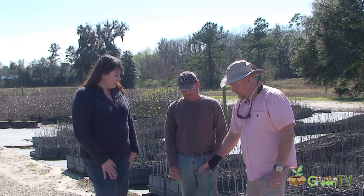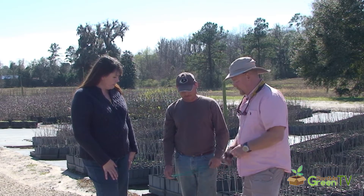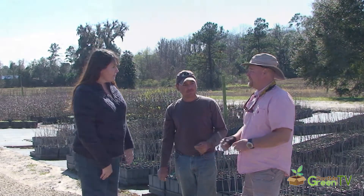And you start out and you have to get some wood off of another tree — that's an Elliott, a Pawnee, Cape Fear, whatever you want. And we have some Elliott here and we're going to do a little demonstration on this seedling.